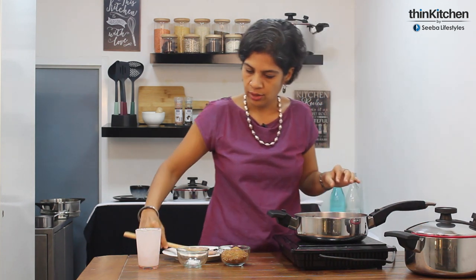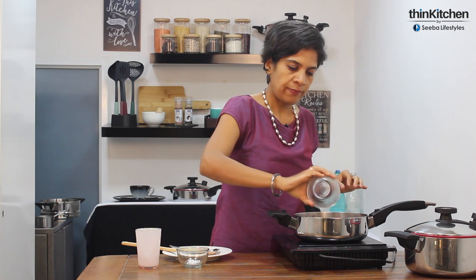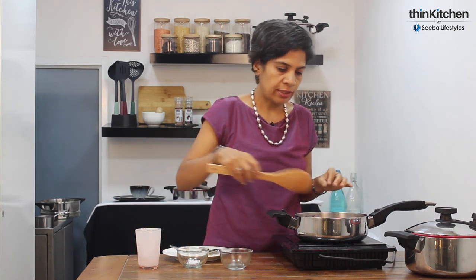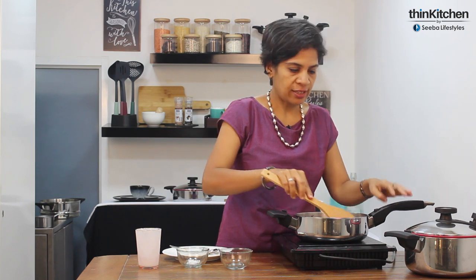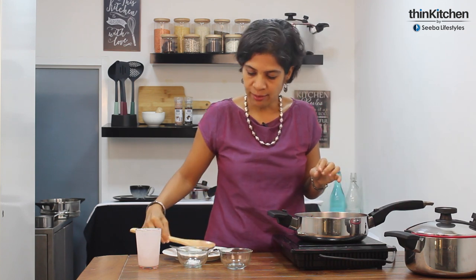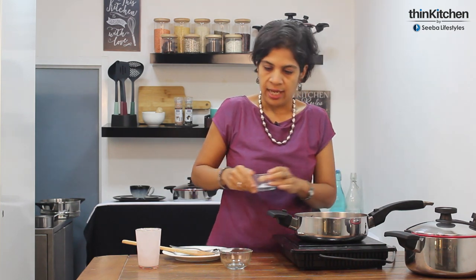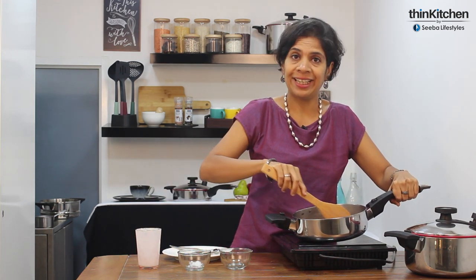I'm just going to add some coconut sugar. You can add jaggery powder as well, and if anyone in the family is diabetic or you want to make it even healthier, you can use date paste instead in the same proportion — just note that you may need to adjust depending on how sweet your dates are. It's always said that when you make something sweet it's nice to add a pinch of salt to bring out the sweet flavour even more, so I'm adding a pinch of salt. I'm going to switch off the flame and let this kheer sit in the cookware for a few more minutes so that it thickens.